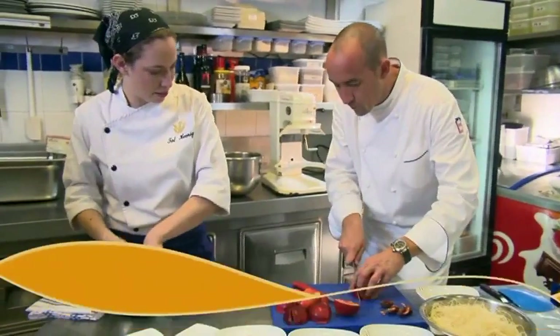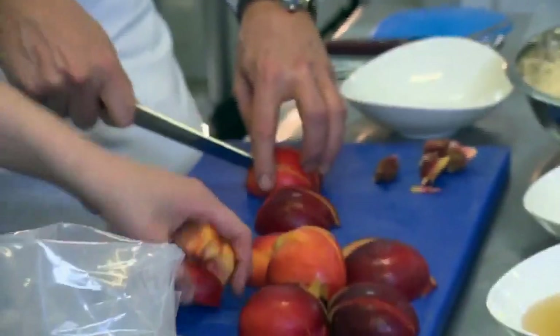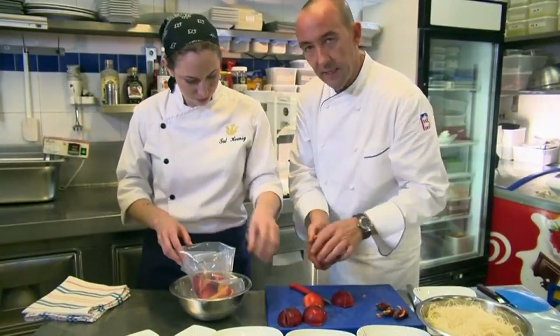We'll take a bag and fill everything inside the bag. Then in the cooking, all the flavors will stay inside. So it's a vacuum bag. Yeah, 'sous vide' in French, meaning under vacuum.